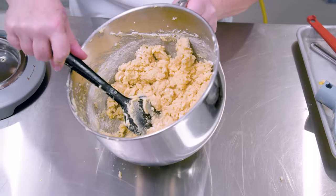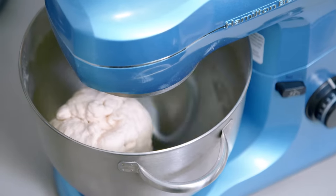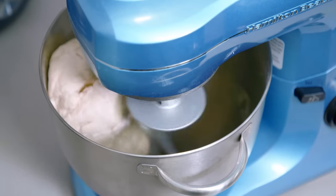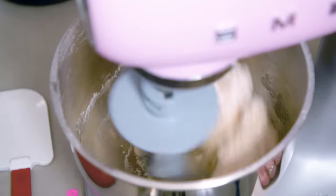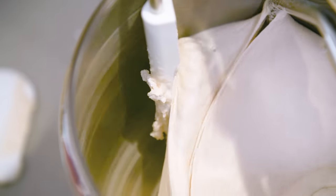An underpowered mixer doesn't just deliver under-mixed dough. When it slows or stalls, that strain makes the motor much more likely to burn out. Some mixers visibly struggled, while others stayed cooler, quieter, and steadier. If you plan to do heavy duty kneading, this is an important consideration.